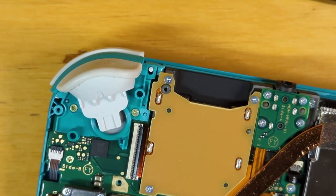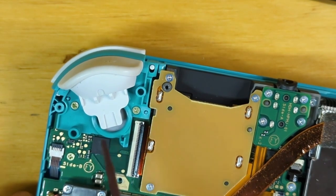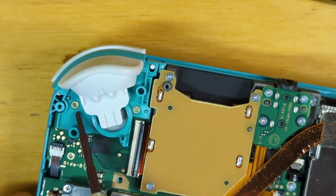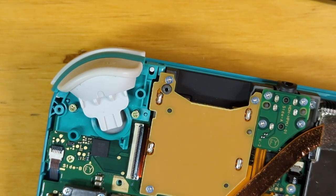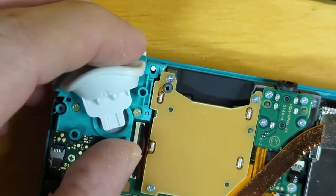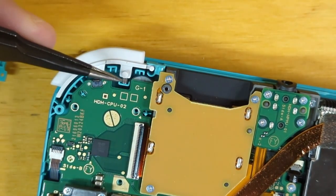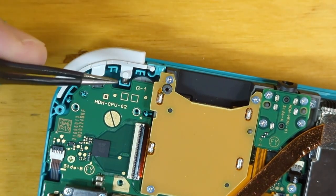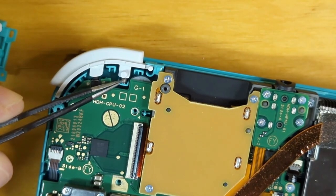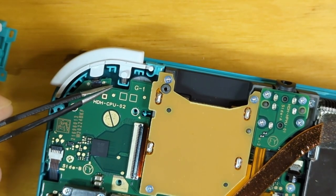For the left side, we just have two screws — one here and one right here. With those two screws loosened up, we can remove this trigger. There's actually a spring right here, so be careful about that — you don't want to lose it.